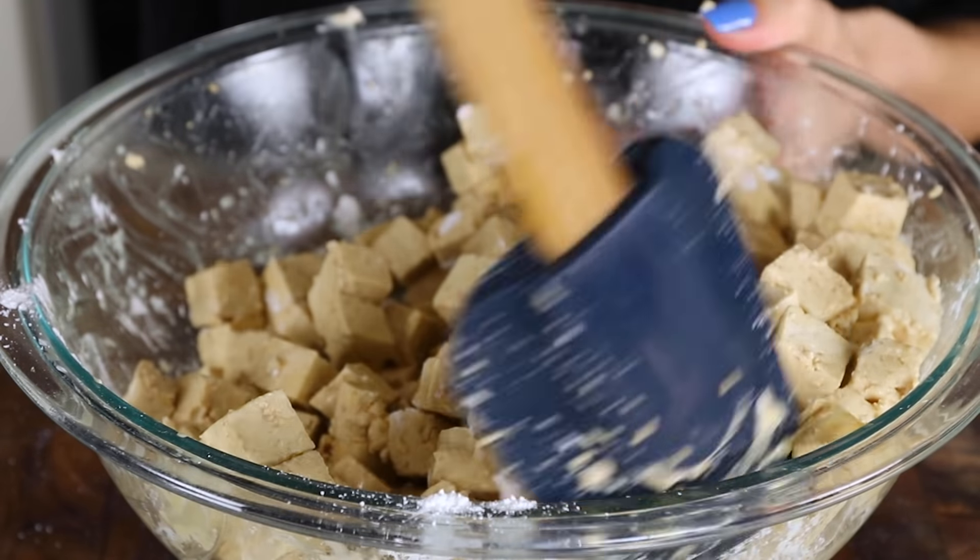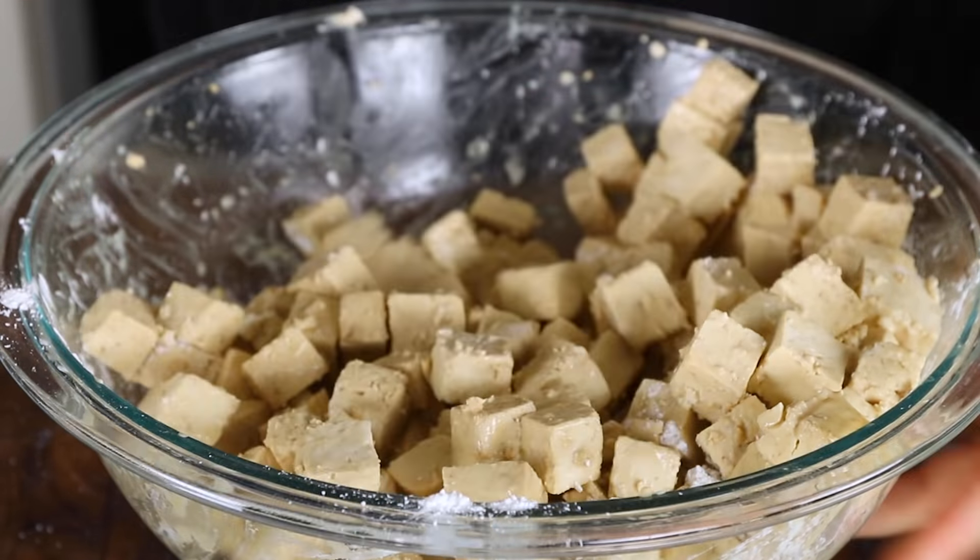I've never actually had the non-vegan version of sisig — it's just not something my family would make. This dish is from the Pampanga region. So this is my first experience with sisig, but it is a delicious one. The tofu for this recipe is prepared similarly, except we use extra firm tofu cut into slightly smaller pieces. Before adding the tofu to the pan, we heat oil in a skillet then add black peppercorns and bay leaves to flavor the oil. After a few minutes we remove them and add in our tofu.